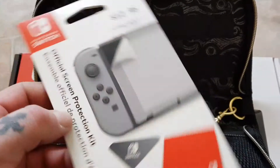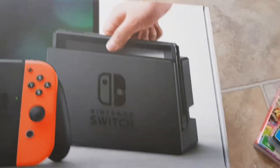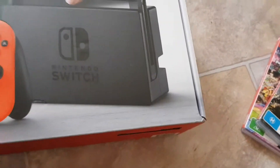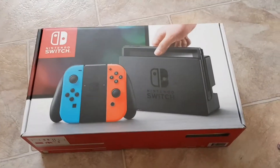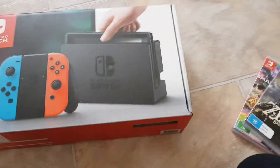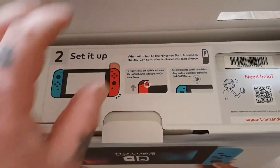I also bought a protection kit to protect my Switch, and I got that for $13 — obviously these are Australian prices so things will be different in other countries. I just opened the top of the Switch box; I haven't taken anything out yet. I'll just show you the contents — obviously you plug it in, set it up, and do all that stuff.